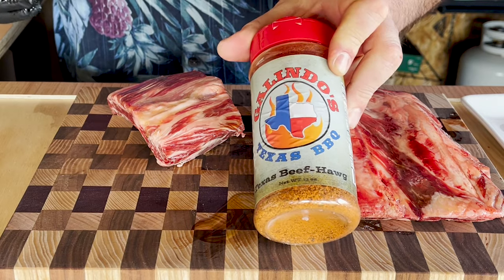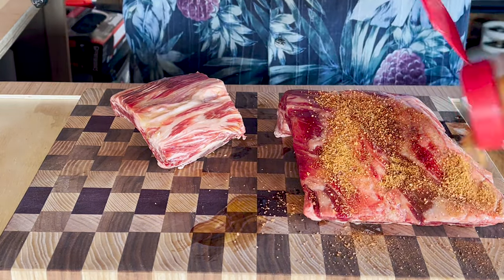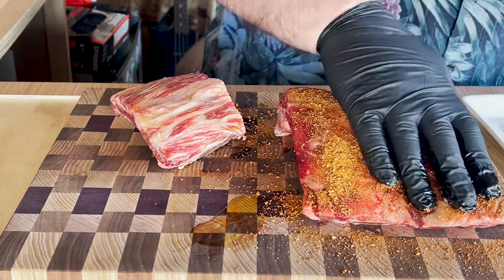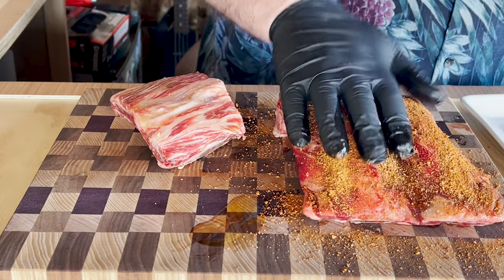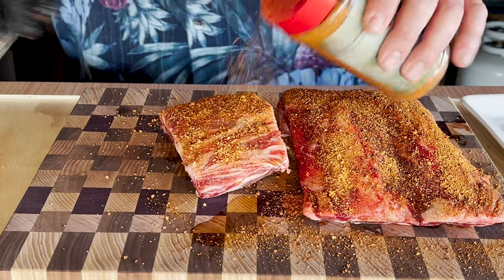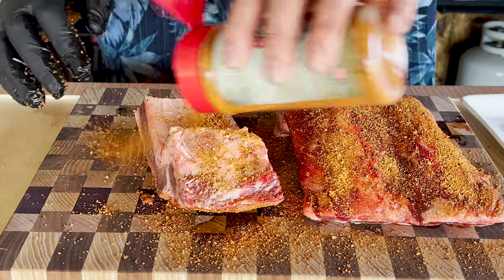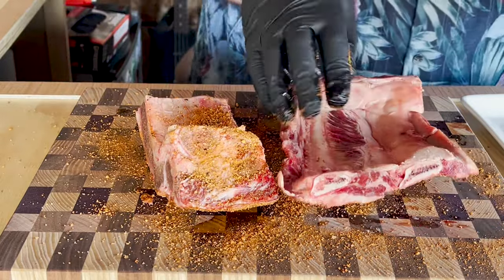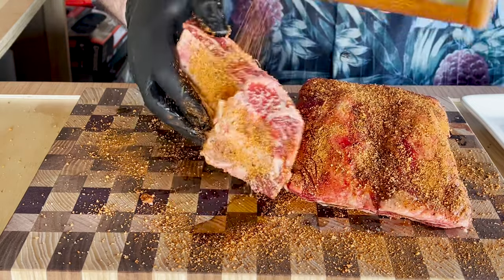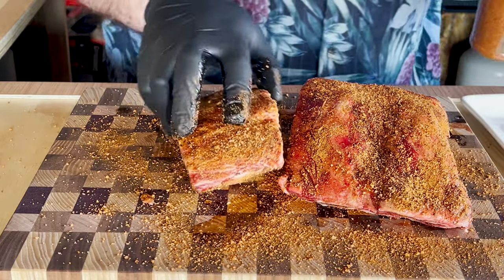We're going to use some of Rick Galliendo's Texas Barbecue rub. We're going to give these ribs a nice, thick coat — the bottom, the sides. All right, let's put these on the Weber kettle.